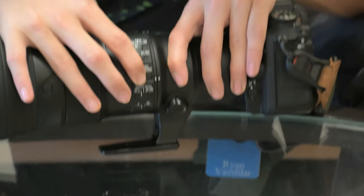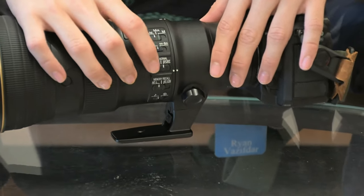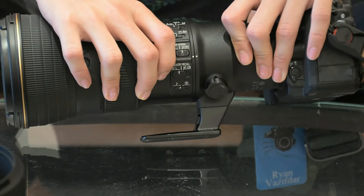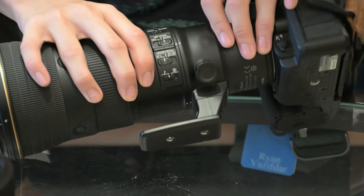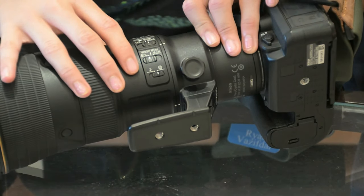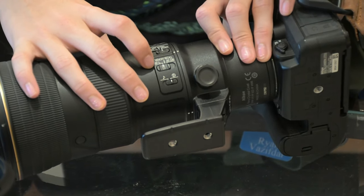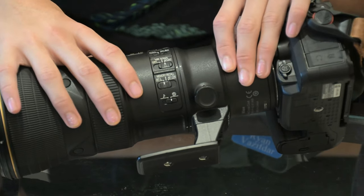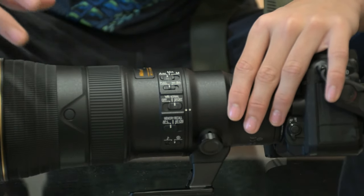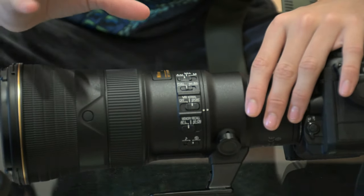Keep the VR on Sport because if you're taking a bird in flight you need it — you can keep it on Normal or Sport, but I don't recommend keeping it off unless you have a very sturdy tripod. Keep the sound off — you don't want the lens making noise. For the memory setting, I think you should just keep it as default AFL. And the focus range setting you should always keep on full so the focus doesn't get limited.